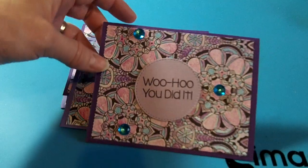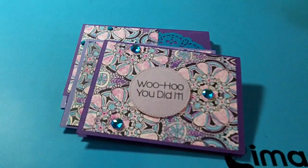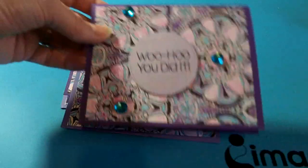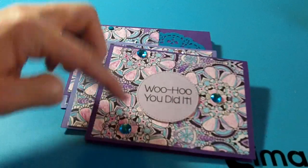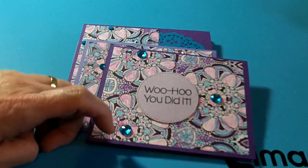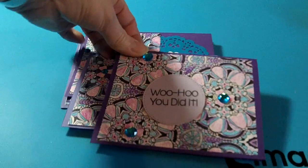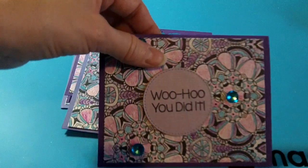My niece is a middle school teacher, so she gives out cards to parents and students, and I just thought it would be fun to send her some cards. I used some bling here that I found — we have a new store about 30 minutes from me, Dollar General.